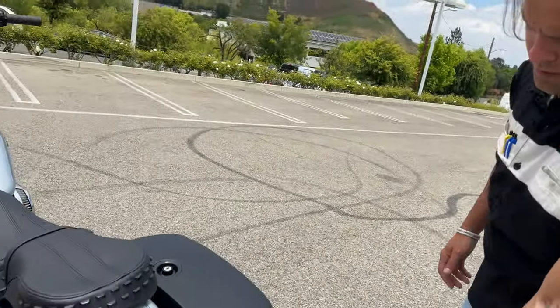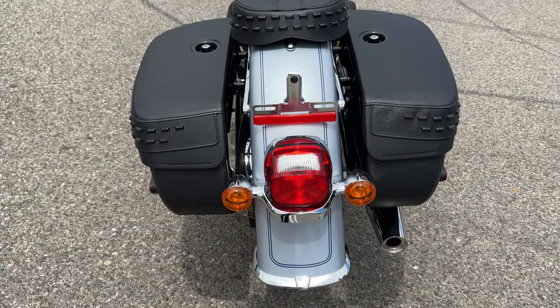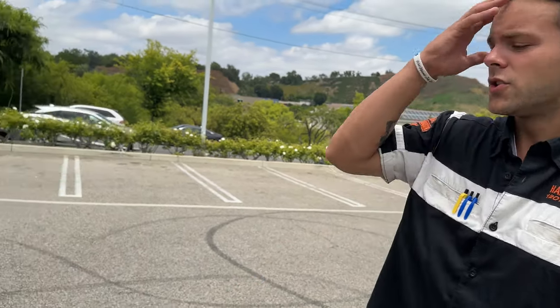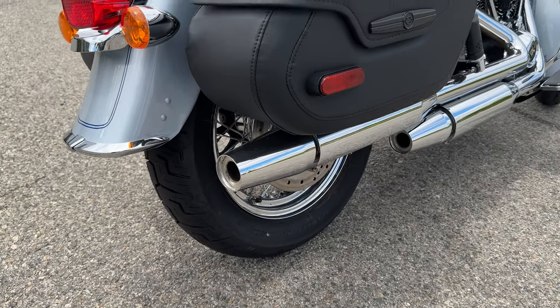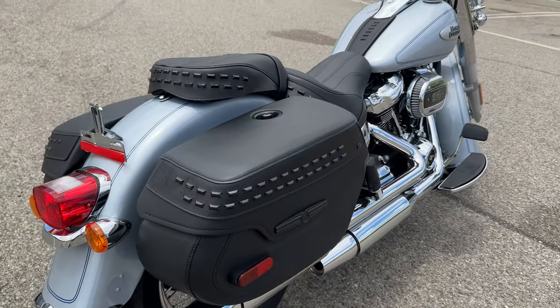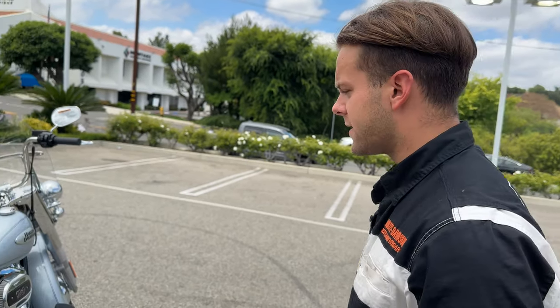Coming to the rear, you have that full fender design going all the way around, really completing that classic look, as well as a unique exhaust system. The mufflers go back to that old-school Harley design — a staggered exhaust. All the new Softail models have an even-cut exhaust, but on the Heritage model they elected to continue that staggered-looking exhaust system from the older Harleys.